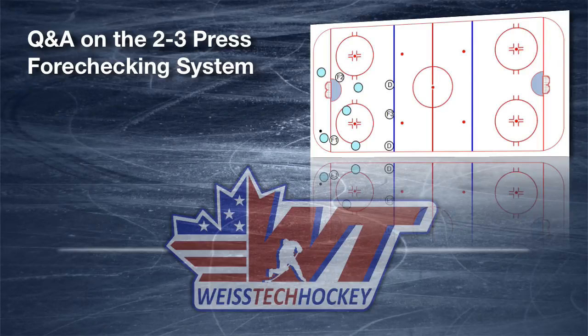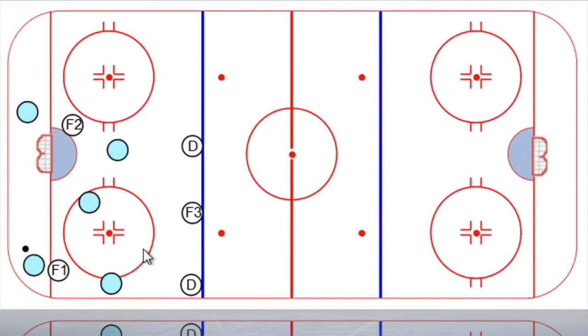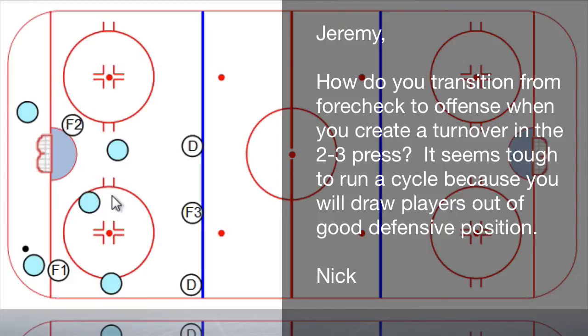Hey there, Jeremy Weiss here with Weiss Tech Hockey, and in this video we've got a really quick Q&A on a question that's come in on the 2-3 Press forecheck. We'll jump straight to it and pull up the rink here. I'm running it out of this side of the rink because this is the same side that we did the last time I did the 2-3 Press instructional video, so I'll link to that in the description. I'm not going to go through exactly how the 2-3 Press works in this video — I'm going to talk about specifically answering this question. The question that came in was: Jeremy, how do you transition from forecheck to offense when you create a turnover in the 2-3 Press? It seems tough to run a cycle because you will draw players out of good defensive position. I think that's a great question, and that's what we're going to answer in this video.